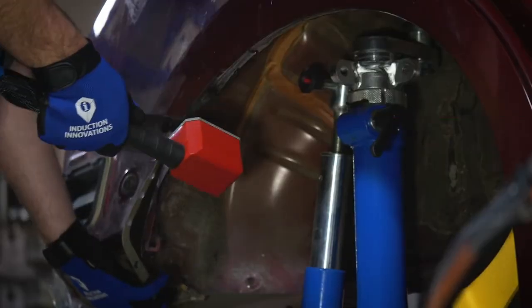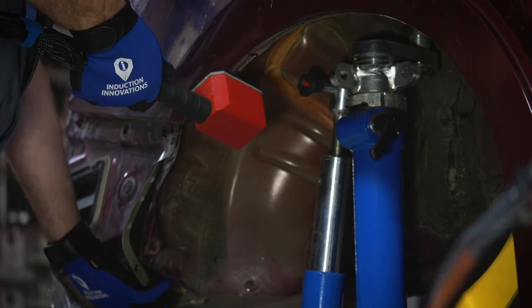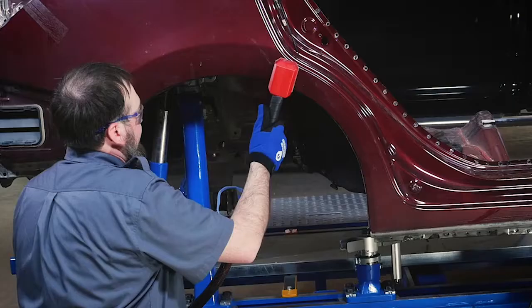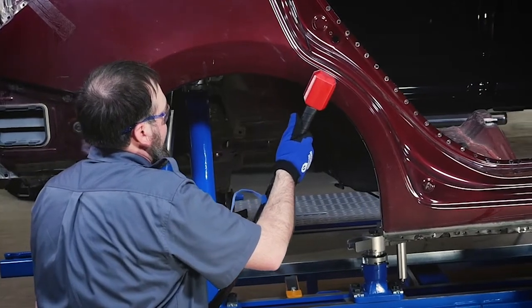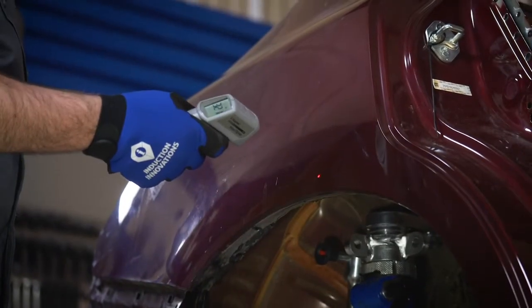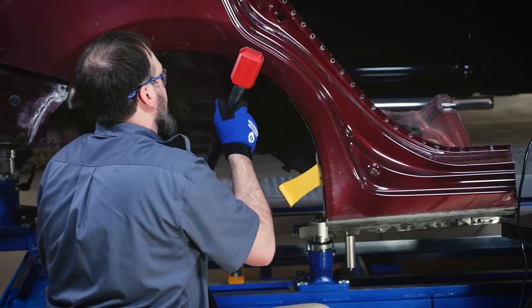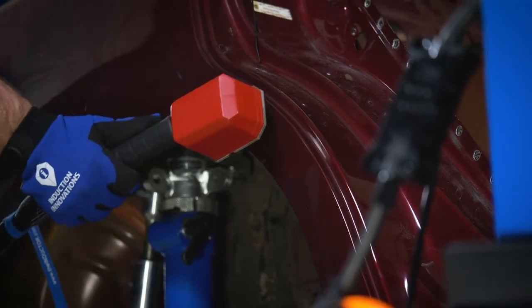Step 4: Apply outward pressure on the panel to be removed while placing the rosebud over the adhered area. Step 5: Step on the foot switch to turn the power on and move the rosebud attachment in a back-and-forth or circular motion with a 4 to 5 inch radius over the lowest dimple on one side of the panel. The glue spots are often several inches in diameter. Keep in mind, it is important to find out the manufacturer's recommended heat limitations for the repair area so as not to compromise the molecular structure of the panel, which would affect how it reacts in a collision.